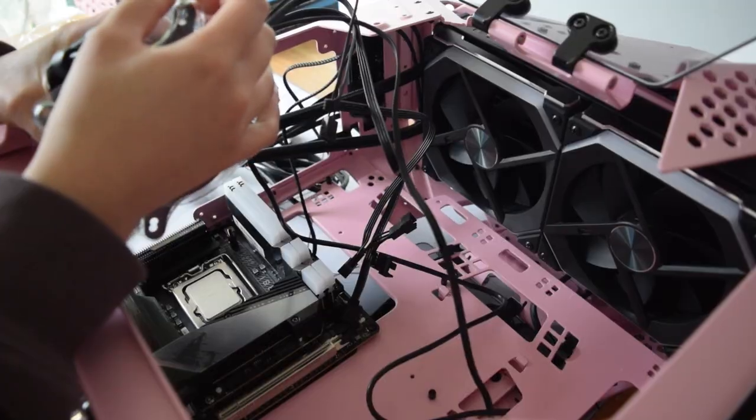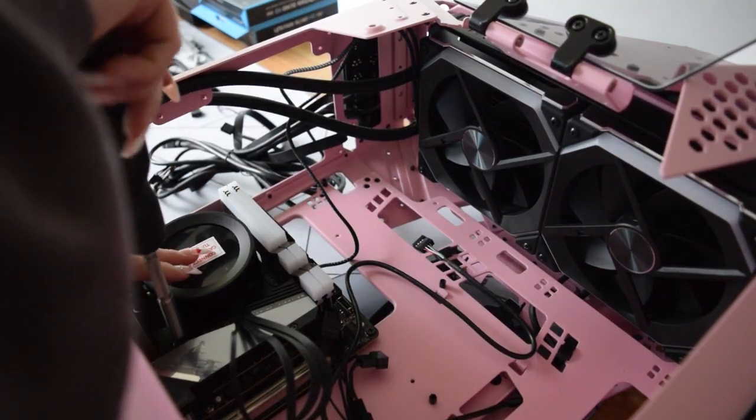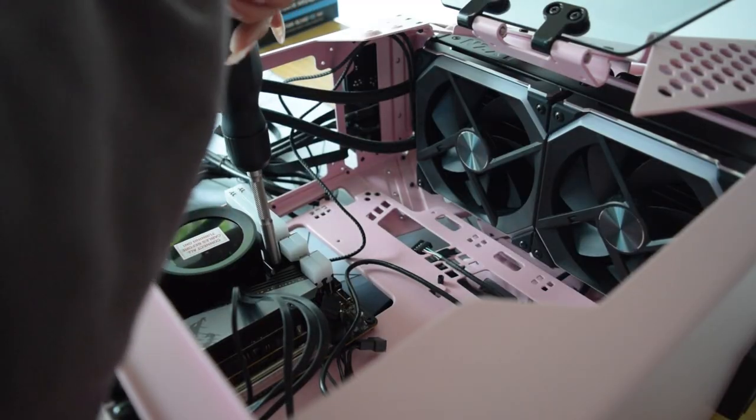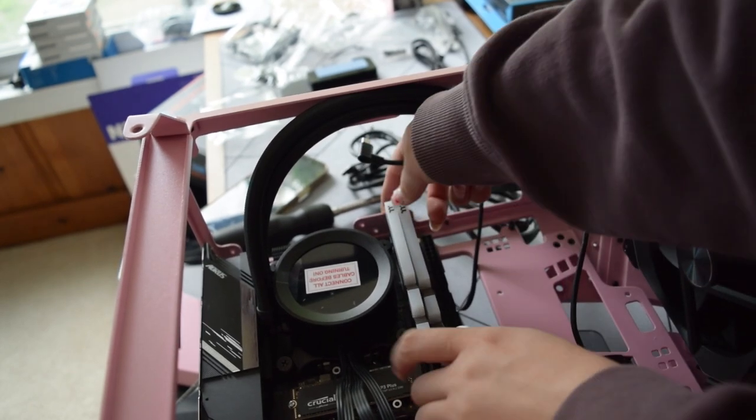Here I'm plugging in all the cables to control the LCD and the pump for the AIO. It ended up being a super tight fit, so I had to remove the micro USB cable, remove the SSD heatsink, and the RAM in order to plug it in — and then it fit perfectly.